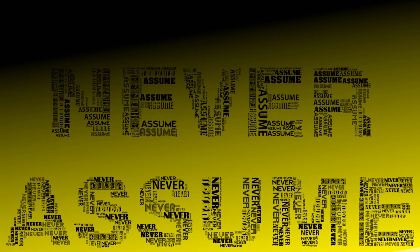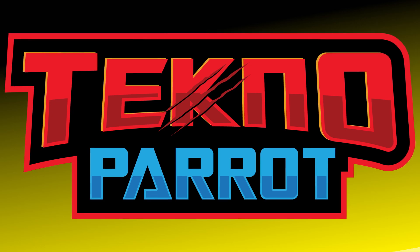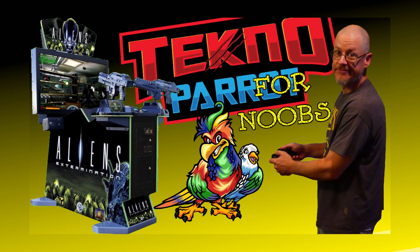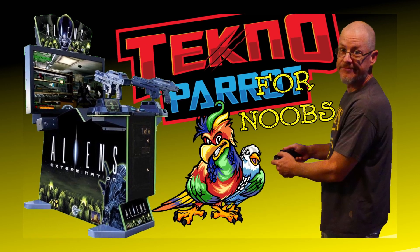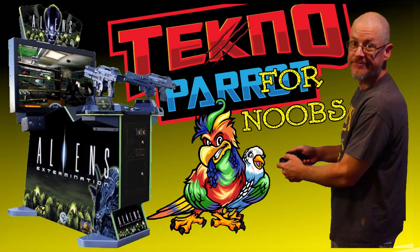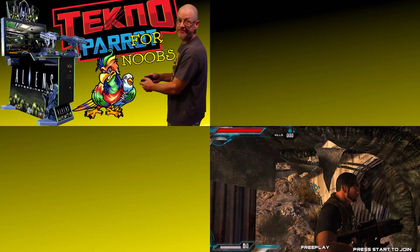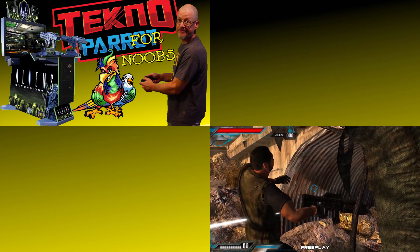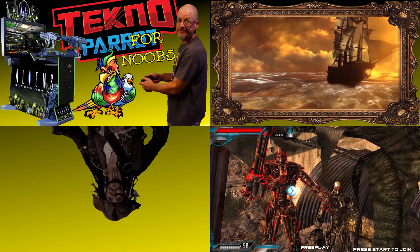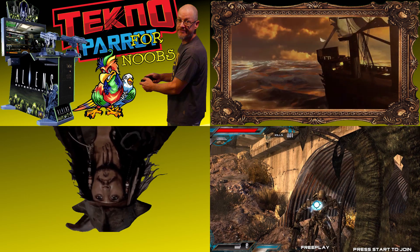This video is operating under the assumption that you have Technoparrot installed, configured, and in working order. If you do not, please do not be concerned, as I happen to have a video discussing that subject in detail with step-by-step instructions on how to do so. Please find links to that video in the description and linked above. This video also assumes that you have legally obtained the needed ROM files. We'd like to remind you that this channel does not support software piracy, and no one associated with this channel will ever provide you with or link to ROM files.